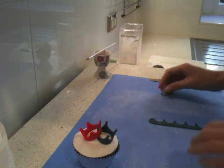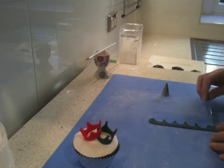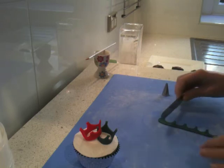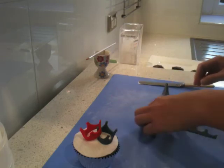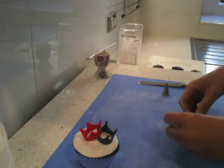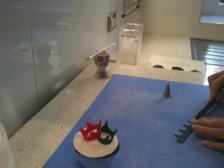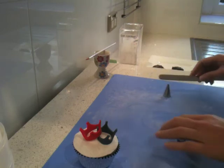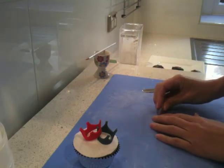It doesn't have to be perfect. And then cutting the ends where I haven't needed them. I might just take that off so it wraps around nicely. And I'll make this one just a little deeper, just want it to match up.